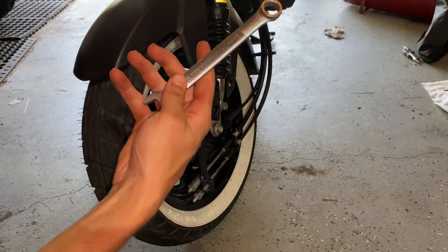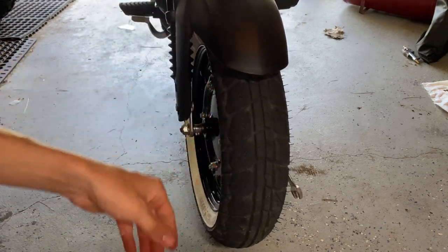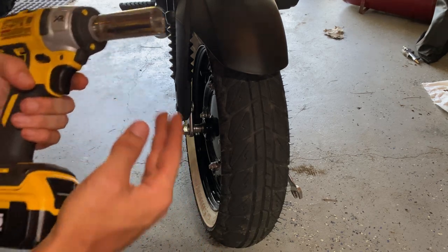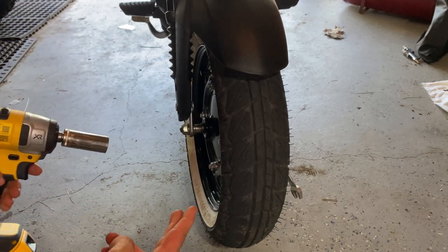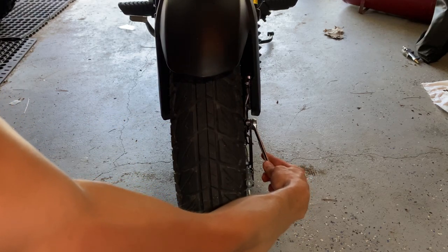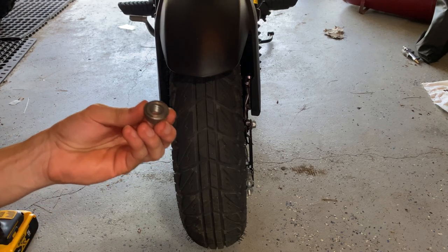The axle itself is a 14mm. I'm going to go ahead and just put the wrench on the other side, and the other side is a 19mm — it's a very, very weird size difference, but I'm not complaining. If you don't have an impact driver, just a standard ratchet will take it right off. It shouldn't be held on there too hard. Once you have that off, take your wrenches off and put the nut somewhere where you're not going to lose it.